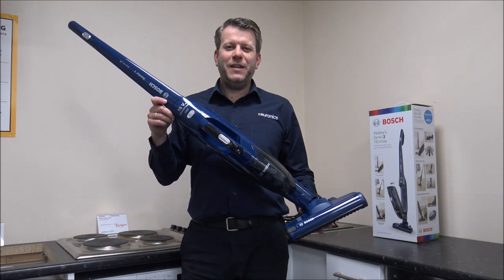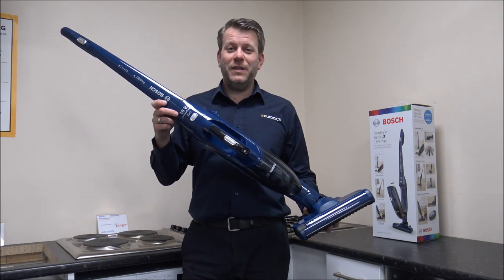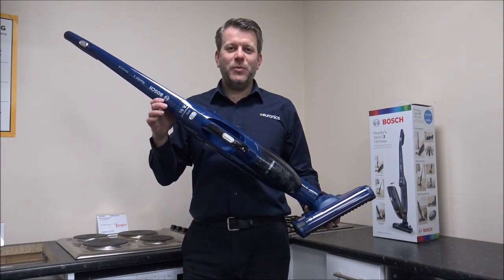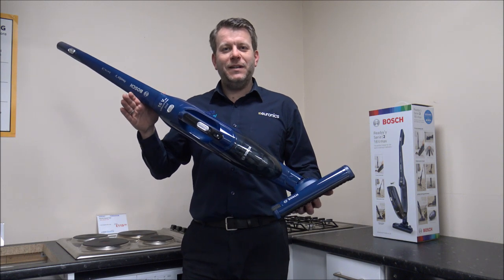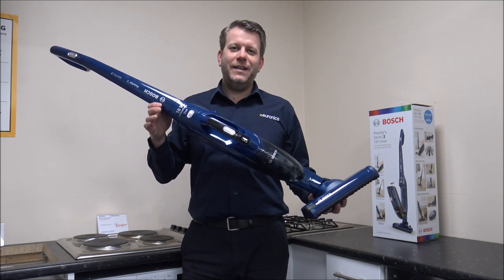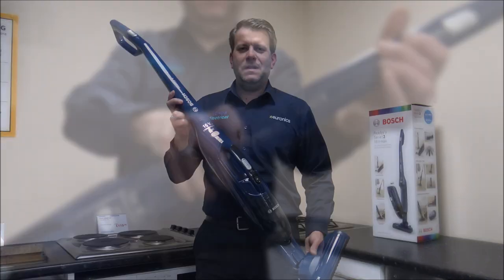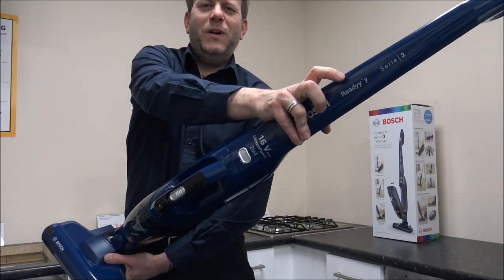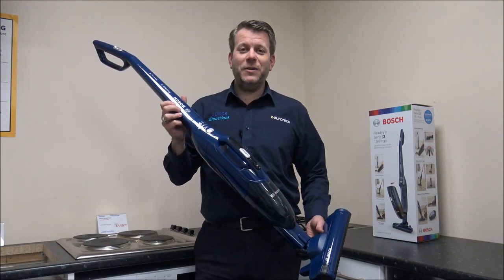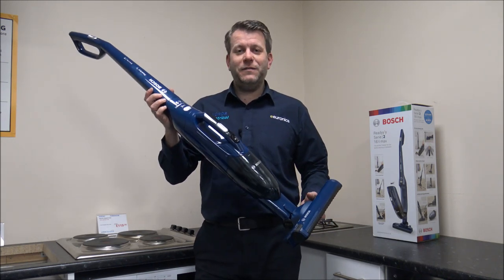Bosch make quite a large range of vacuum cleaners nowadays and the range keeps on increasing — even I struggle to keep up with some of the models. They offer quite a few different levels: they've got models like the Athlete that's been around for years, then they've got the Flexo. This is part of what they call the Ready range. This is one of the starting models in the range, the BCHF216.